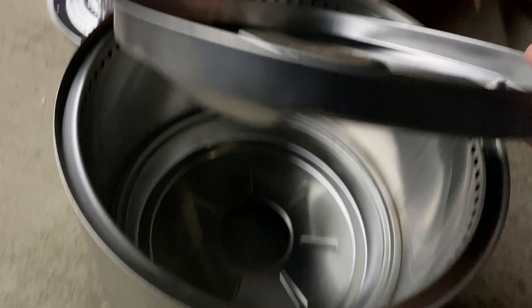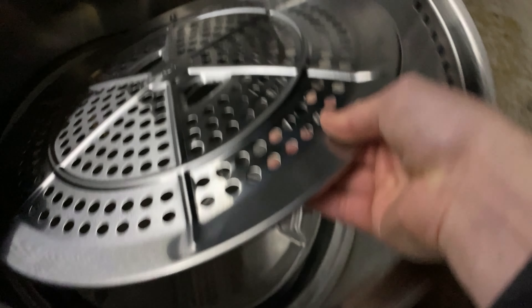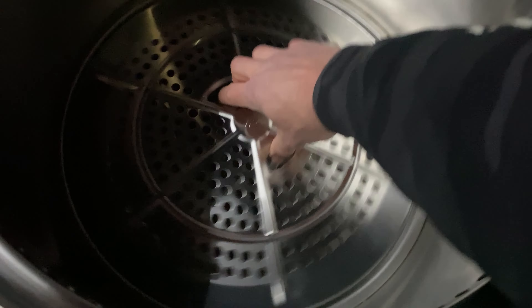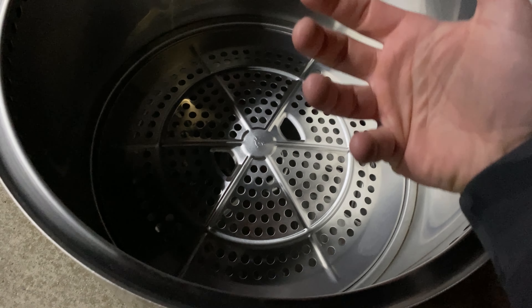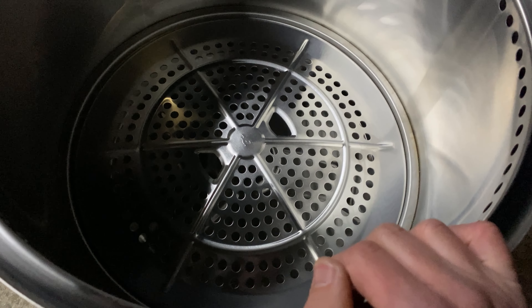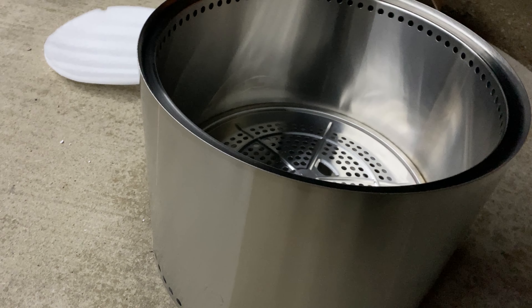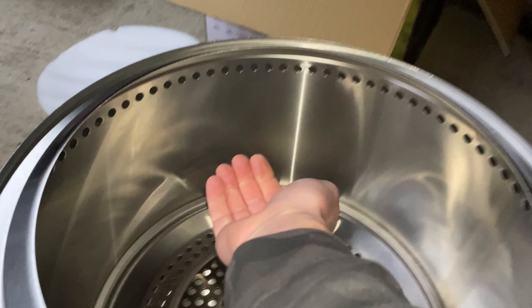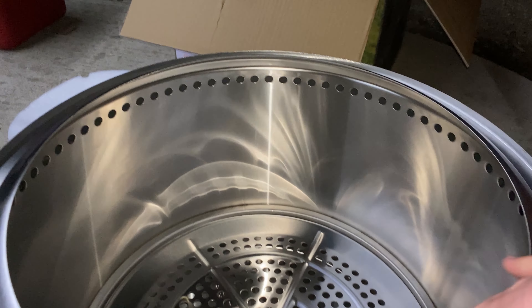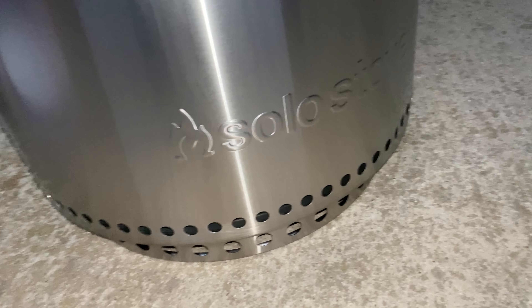Next is the dustpan, which goes directly inside. On top of that goes the shield, which prevents larger pieces of wood from getting in and clogging it. That fits into a channel so wood burns, air keeps flowing through, and dust settles into the dustpan while the vent ring stays open — that's the magic of the smokeless, or less-smoke, fire pit. Then the ring goes on last, allowing airflow to come up through the dual-wall system and into the fire, adding oxygen and reducing smoke.